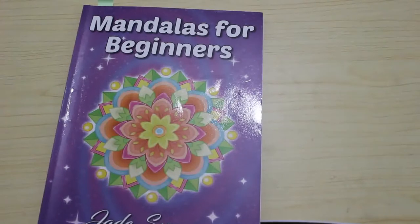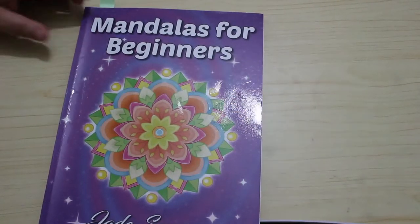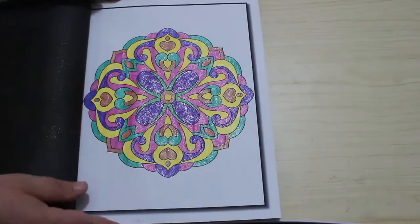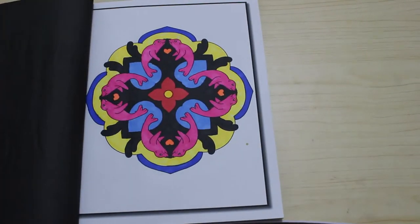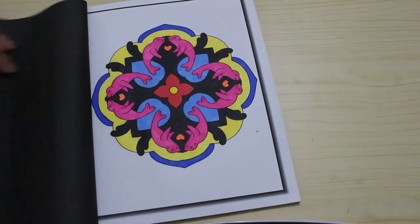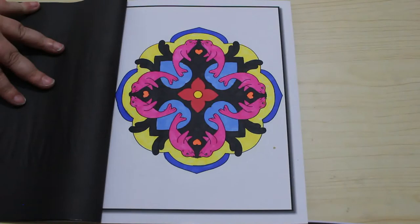The next one is Mandalas for Beginners, again by Jade Summer. I'm doing a lot of Jade Summer at the moment — I've done about five Jade Summer pictures already this week, three of them in books I've never coloured in before. For mandalas for beginners I did this one with the little seals — I thought I'd go really mad and do the seals pink. It's very bright but I kind of like it. I might do the next one in glitter.